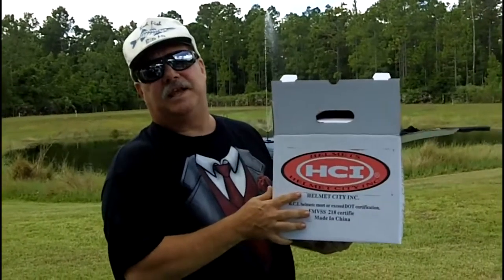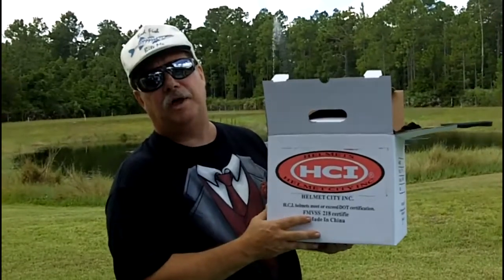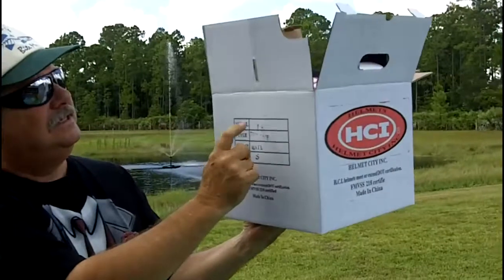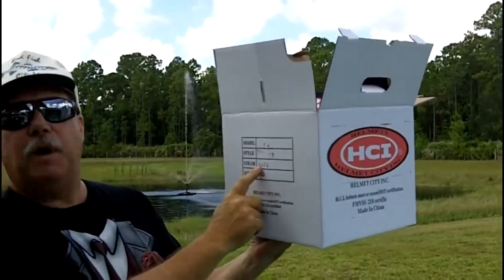Hi, I'm Greg from DiscountHelmetFactory.com. Today we're doing a motorcycle helmet review of an HCI 16 open face, matte black, small.